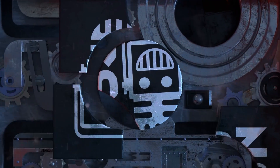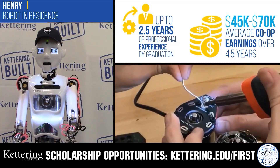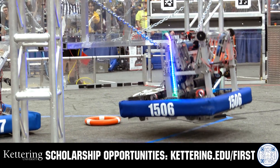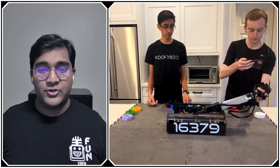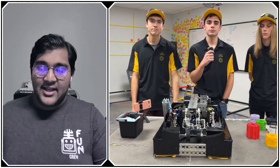This video on FIRST is brought to you by viewers like you and in partnership with the following. Discover how Kettering University students engineered their success with Kettering's amazing co-op employment programs, where students earn great pay and gain valuable experience. Those accepted can apply for a robotics scholarship providing up to an additional $5,000 a year in tuition assistance. Visit kettering.edu/first to learn more. You can also support FIRST content creators by joining the YouTube membership for access to emotes, loyalty badges, and early video access — 100% of revenue goes back to correspondents.